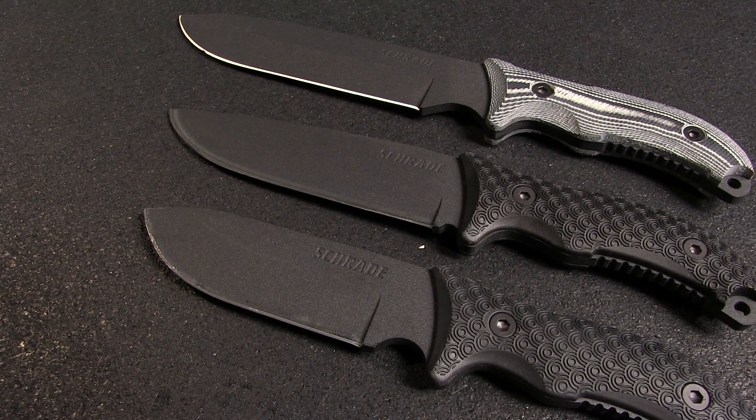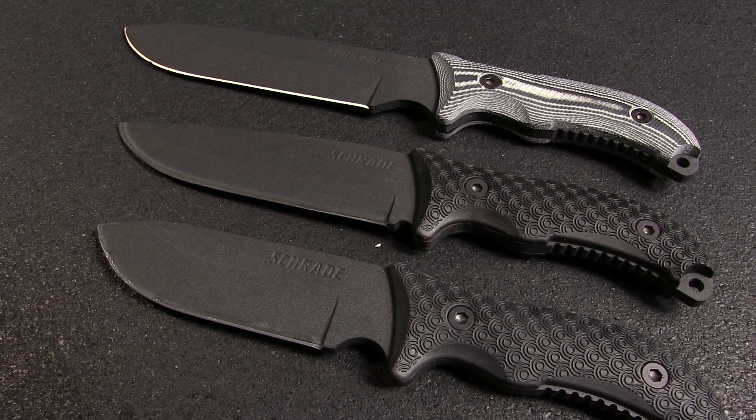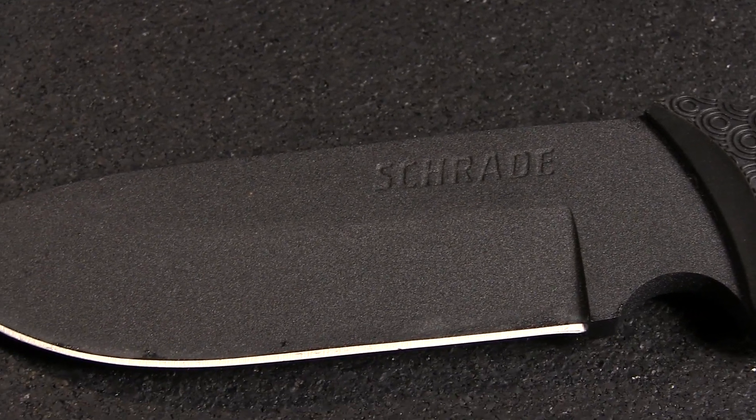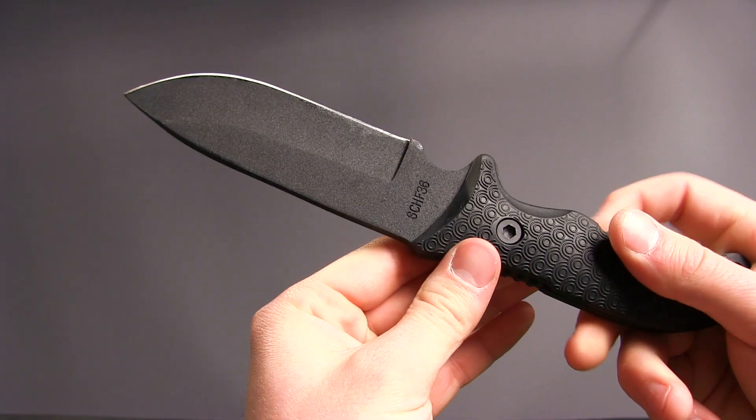All models of the series — the 36, the 37, and the 38 — are made from the same quarter-inch thick black powder coated 1095 high-carbon steel. The powder coating helps the blade resist corrosion, and the blade itself comes extremely sharp out of the box.